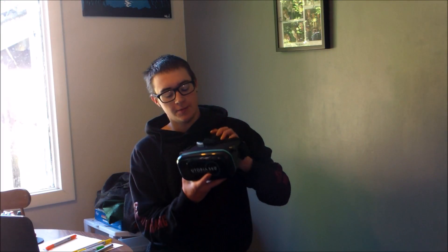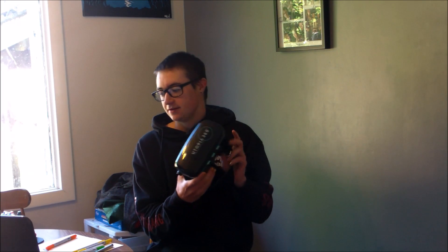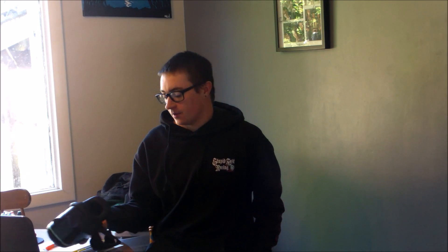Okay, I am back to talk more about the Utopia 360 Virtual Reality Headset. This is going on with the unboxing part, so I'm actually going to put a game on and kind of describe how it looks. I'll do the review.